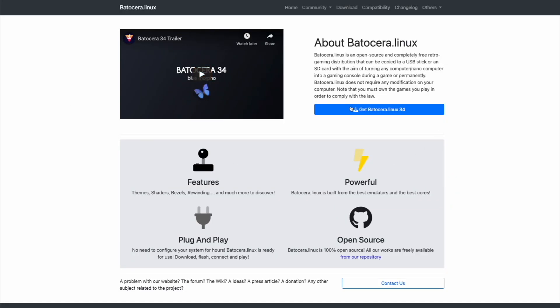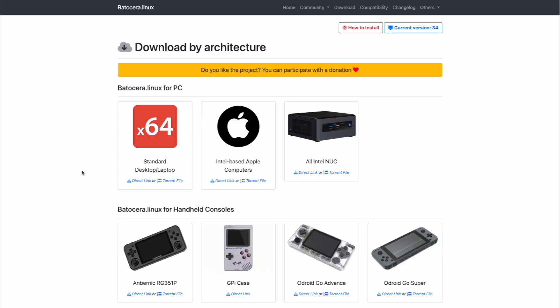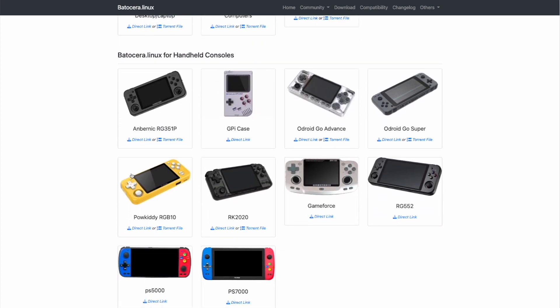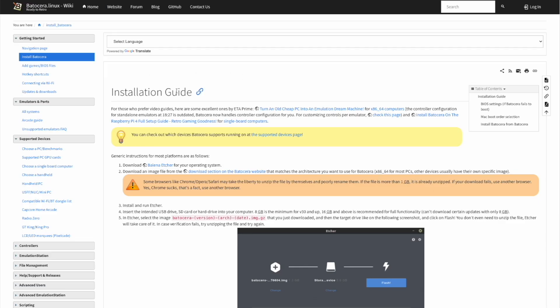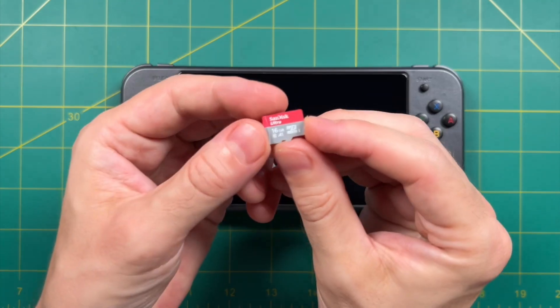To download Batocera, you just go to Batocera's website. Down below you'll see all the different handheld consoles they already support. Most of these handhelds are low-powered RK3326 chip devices, but the RG552 is a class above these, which is what makes it interesting. Just download the file linked there, then use an SD card flashing app like Balena Etcher. I'm not going to go through the entire flashing process — there's a comprehensive installation guide already on their website, linked in the video description. Just flash Batocera to the SD card using Balena Etcher and you're good to go.